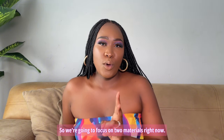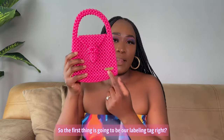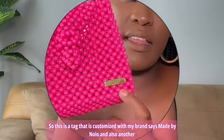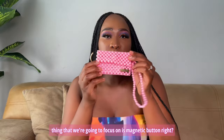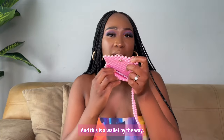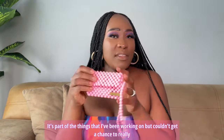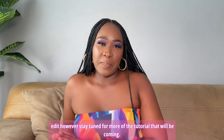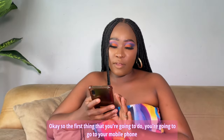We're going to focus on two materials right now. The first one is our labeling tag — this is made by Nolo — so this is a tag that is customized with my brand. Another thing we're going to focus on is magnetic buttons. This is a wallet by the way, and the tutorial for it will come — it's part of things I've been working on. Stay tuned for more tutorials that will be coming.